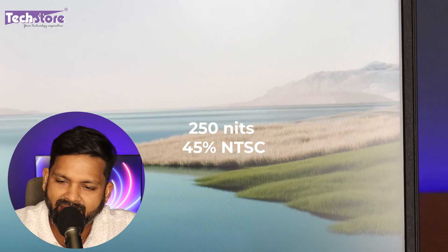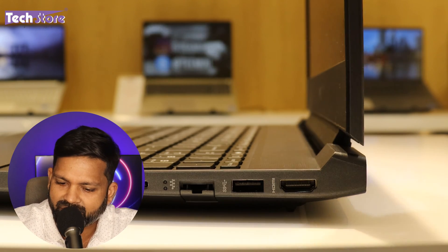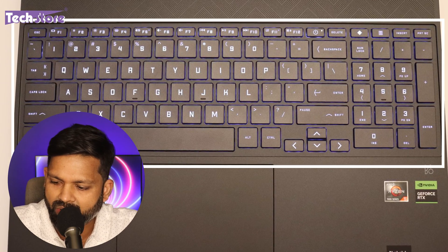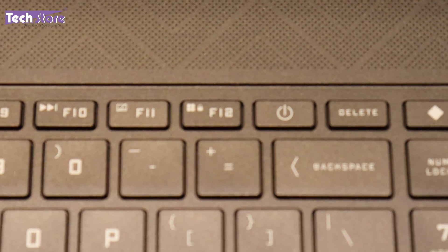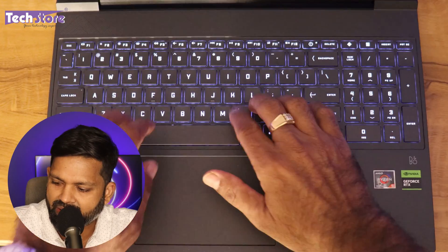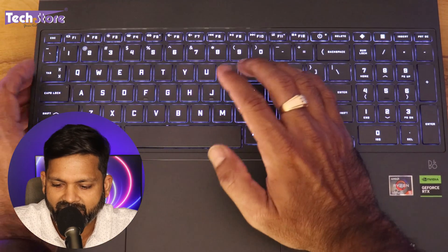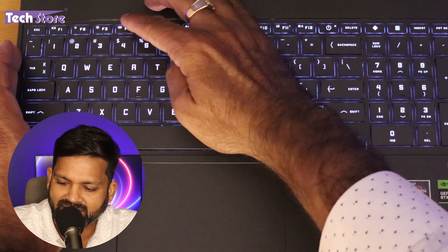Once you open the laptop, you'll see a three-sided nano bezel display. It's a 15.6-inch Full HD 144Hz refresh rate screen with 250 nits brightness and 45% NTSC color gamut. The wobble is not much. The keyboard layout is the standard Victus layout with the power button almost at the center — not ideal, but that's how it is. The keys are very nicely placed.